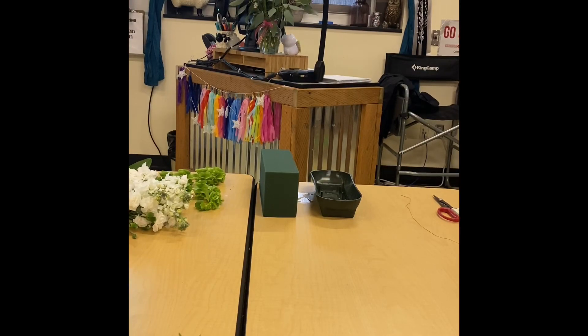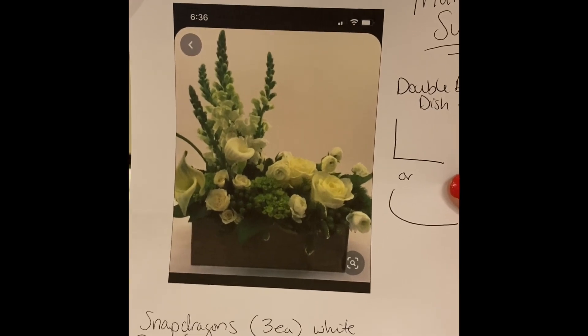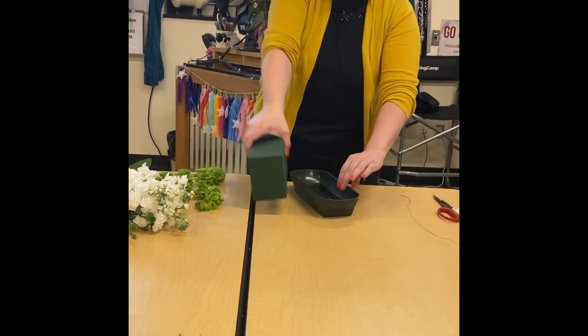Hi guys, today we're going to be making a Hogarth curve arrangement — this is our inspiration picture. We're going to use slightly different materials but the same concept, and today you're going to be using a double design dish.